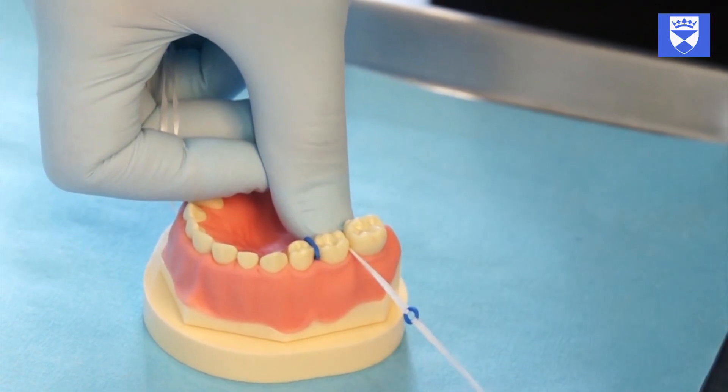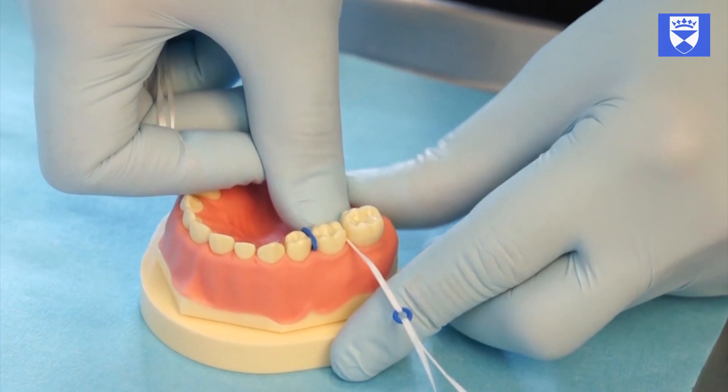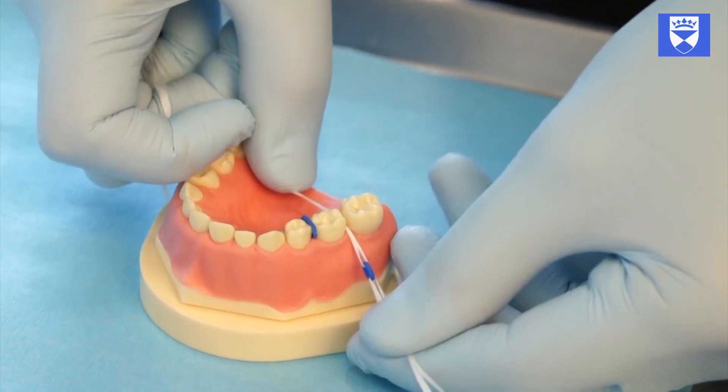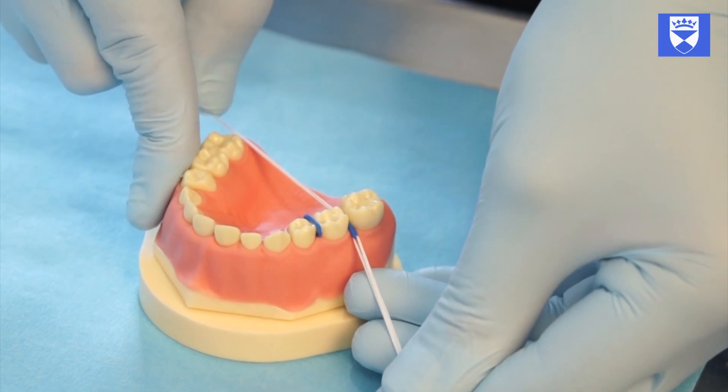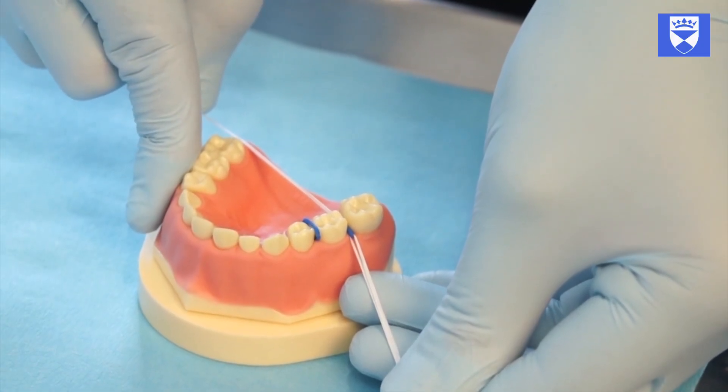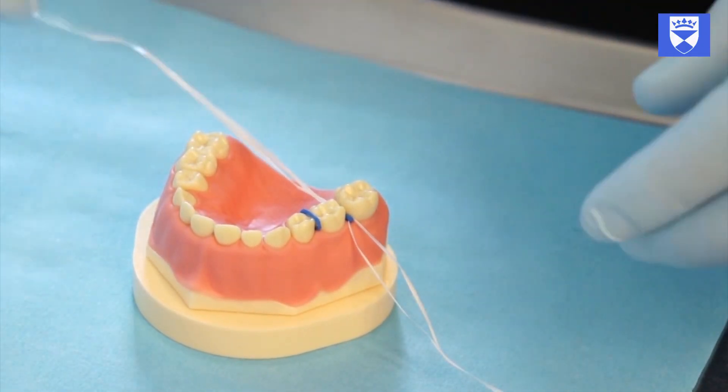An alternative technique of separator placement: pass the floss through the contact point, then drag the separator below the contact point and pull upwards. Pull in the leading edge of the separator through the contact area.